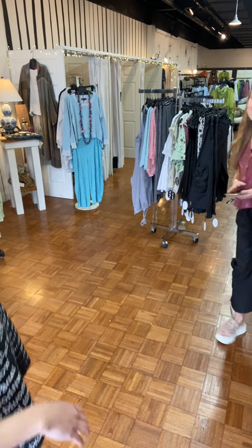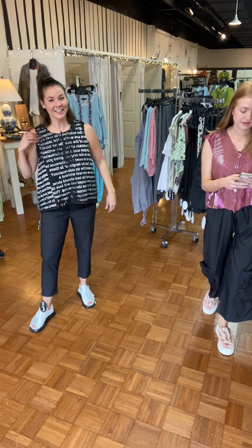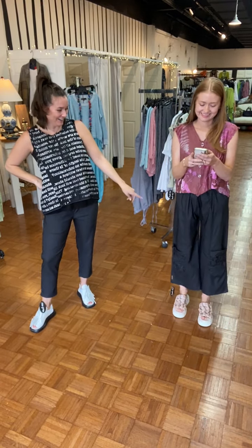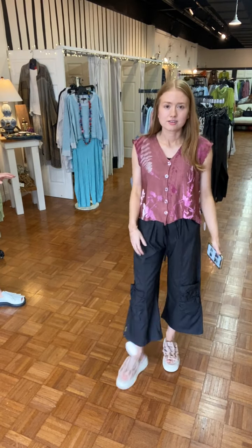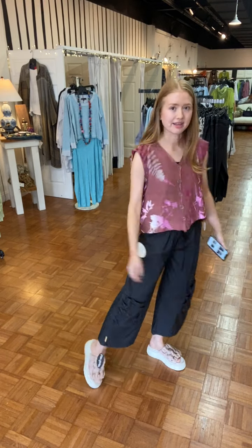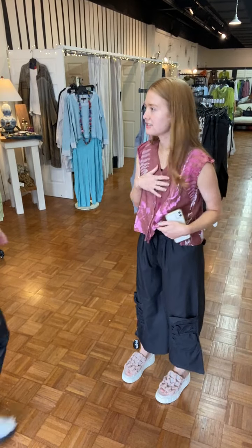Hello everyone, we're pre-recorded but look at us in Paper Temples — she just put this together and I think it's the cutest outfit. Look at that rosy gold top — I love that all of the new knits have like a sheen to them.